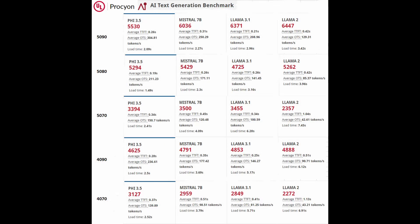Now I've got the Procyon benchmarks up — this is from the AI Text Generation benchmark. I compared the 5090, 5080, and 5070 together, and at the bottom I threw in the 4090 and 4070 just for reference, so you can sort of see how the numbers have scaled between the two generations.